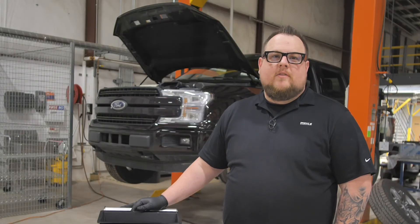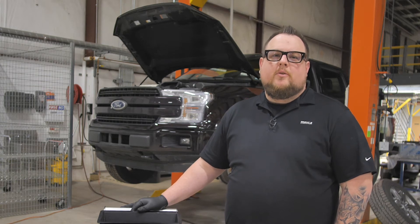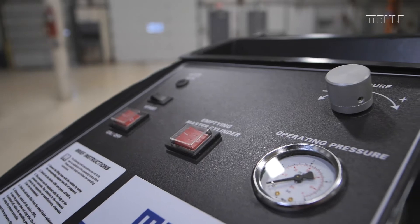Hi, I'm Brian from Model Service Solutions. Today we're going to go through how to set up and operate our brake fluid flush machine, the BFX20.